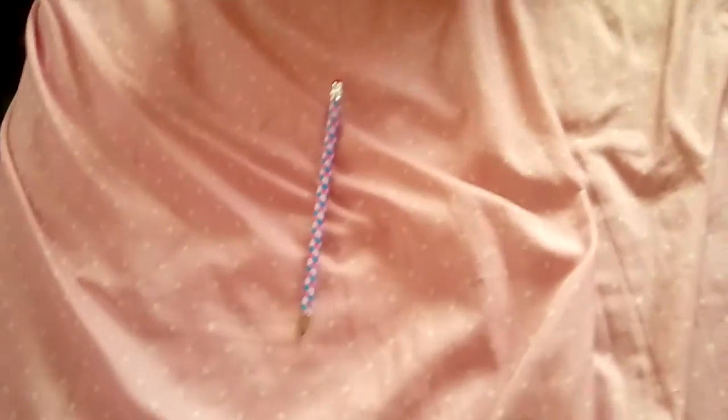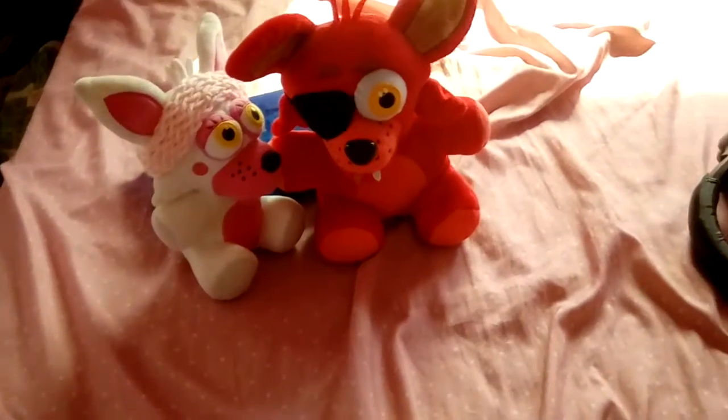Hello everybody, Sapphire Chef here, and today this is going to be my first Friends of Freddy's video, with Foxy and Mangle, I think. I don't know, there's probably other videos on here.